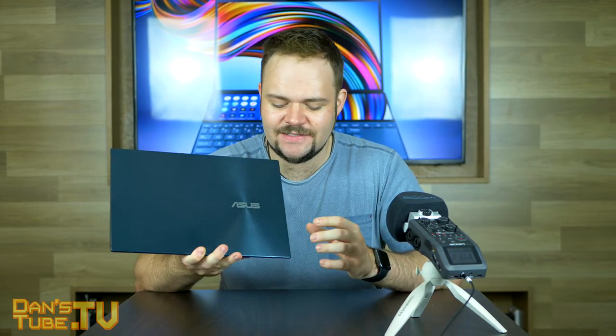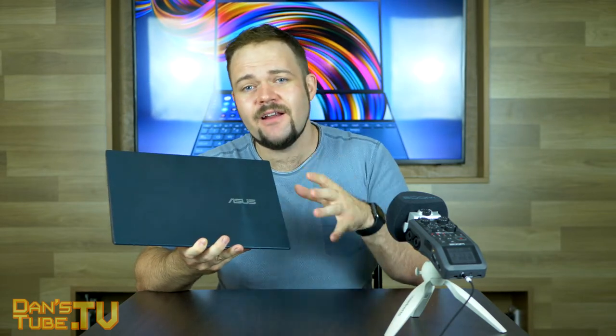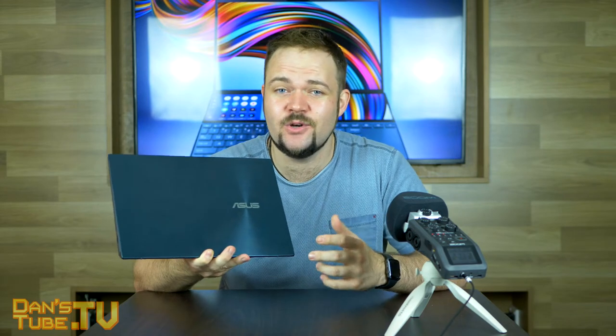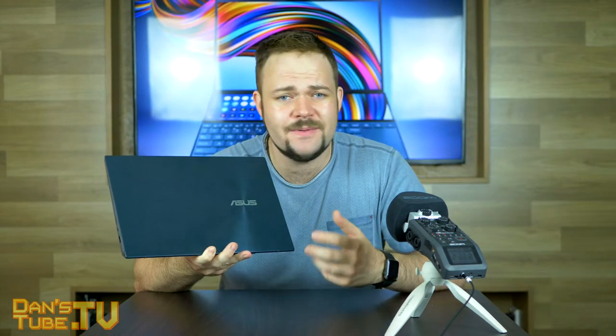This is the ZenBook Duo from ASUS. It's a very pretty laptop — they've done a fantastic job, it looks gorgeous — but it picks up every single fingerprint imaginable. It is a fingerprint magnet, so that's something to be mindful of with this glossy design. There are a few different versions of the ZenBook Duo, so I'll have links in the description to their website and Amazon listing to see what fits your needs.